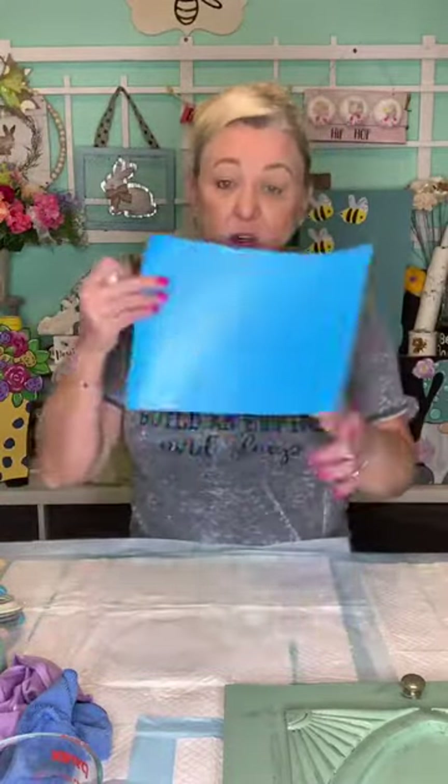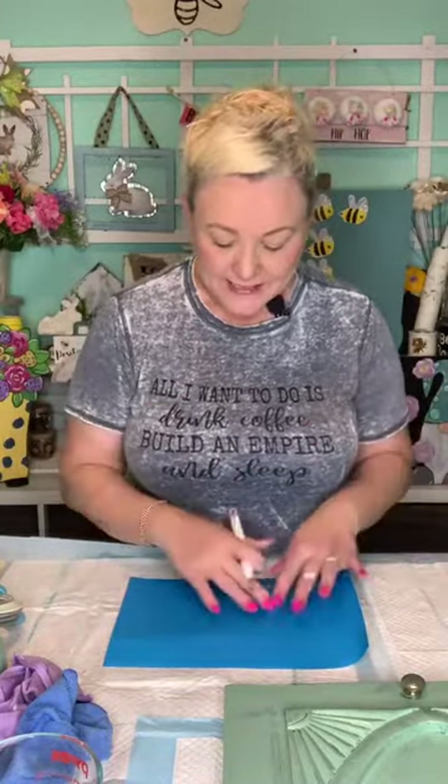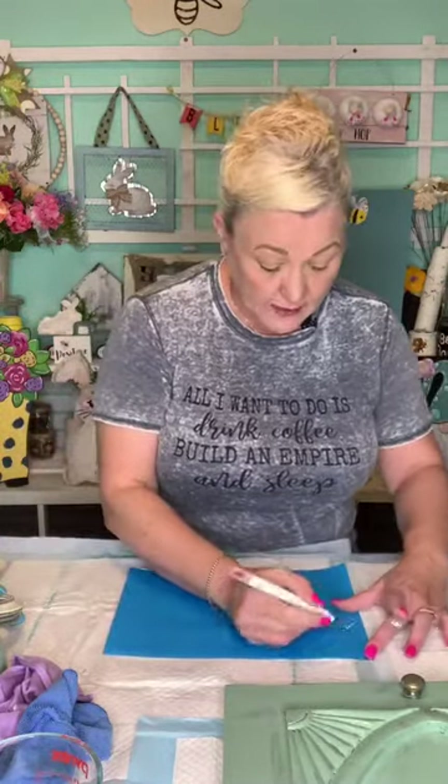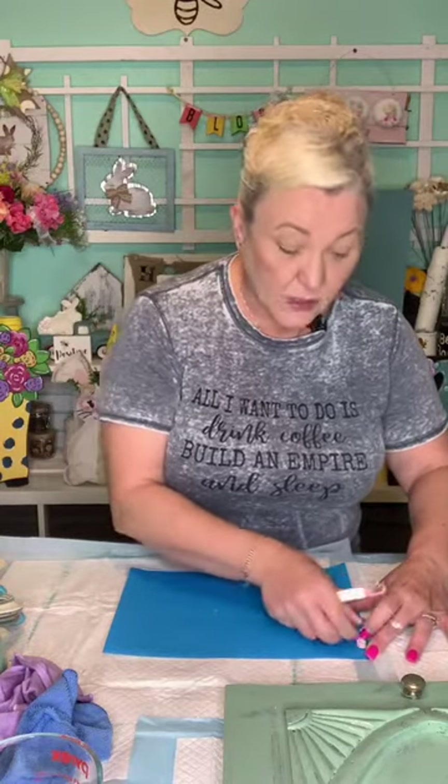This is my Cricut. I went in and figured I'm going to put our last name since now I can. I did 'Barron's' — I get questions on the type of stencil material I use. This is Oramask 813. I'm going to go ahead and weed this while the paint dries.